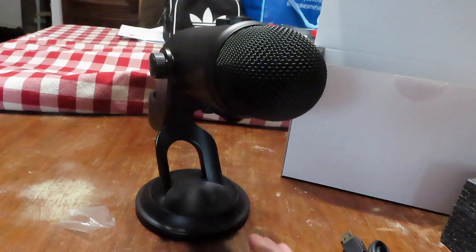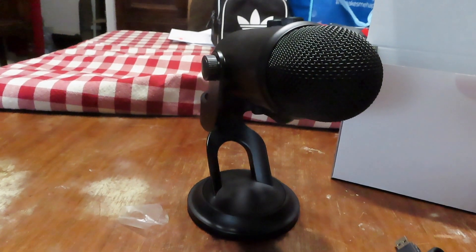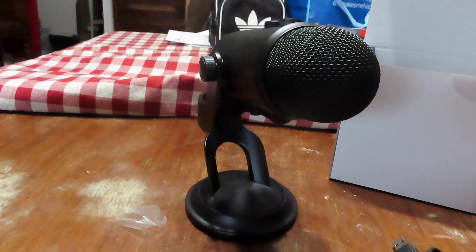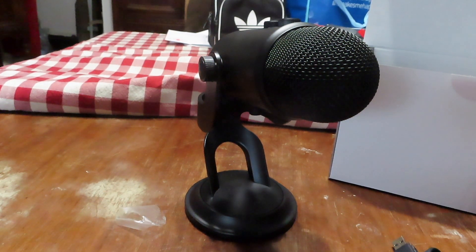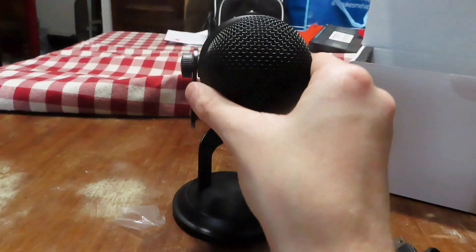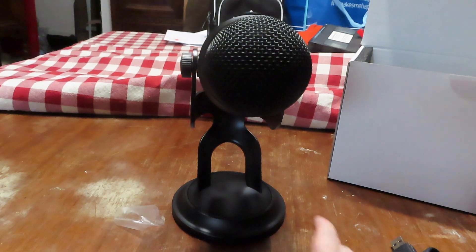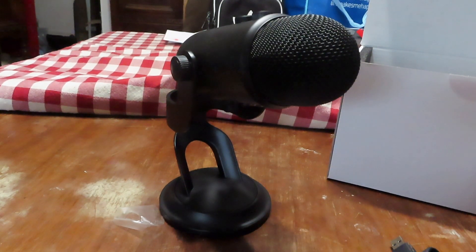There it is — the Blackout Blue Yeti microphone. I'm really excited to have this for streaming and YouTube videos, though I think this will mostly be used for streaming, not really YouTube videos unless I start doing reaction videos or something, which I highly doubt my channel will go down that road. So there is the Blue Yeti microphone — I'll be right back with the game my brother got me from Japan.